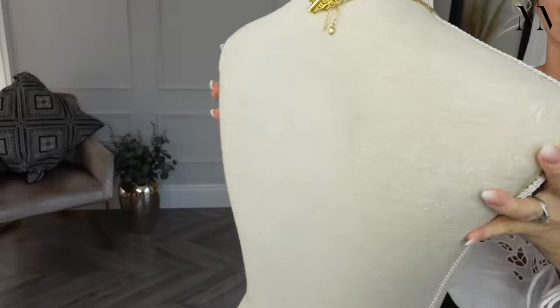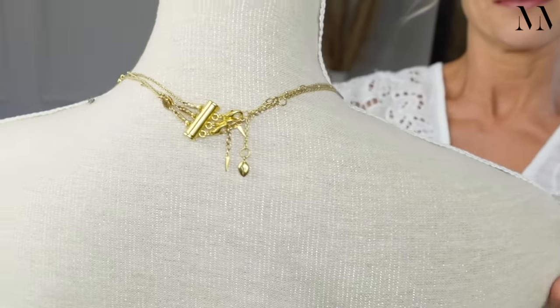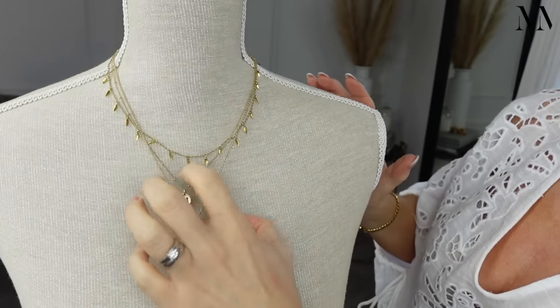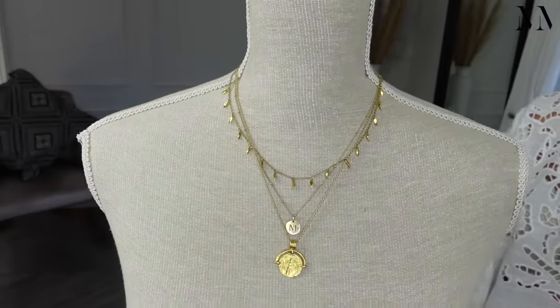One thing I would say is that it is a little bit difficult to get the necklaces on in the first place, especially if you've got long nails, but once they are on, this will make your life a lot easier if you are a multiple necklace wearer.